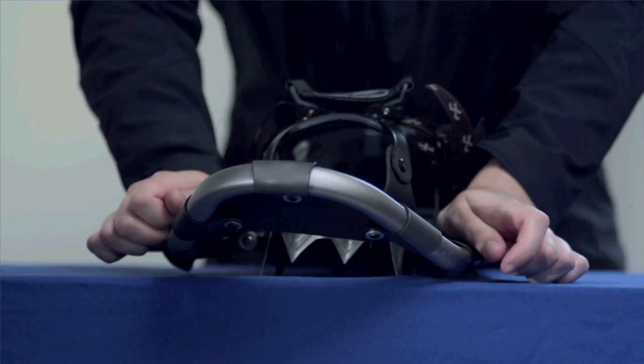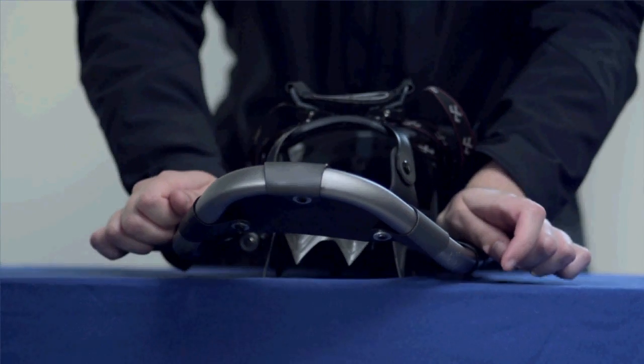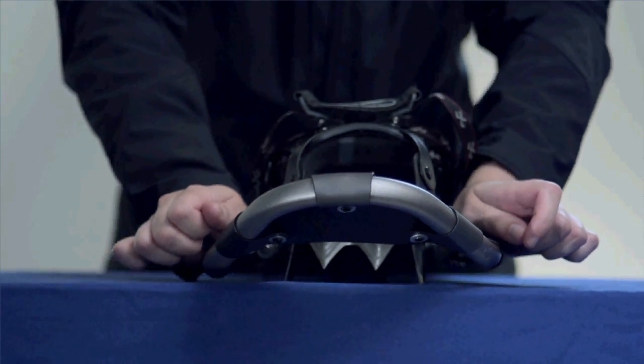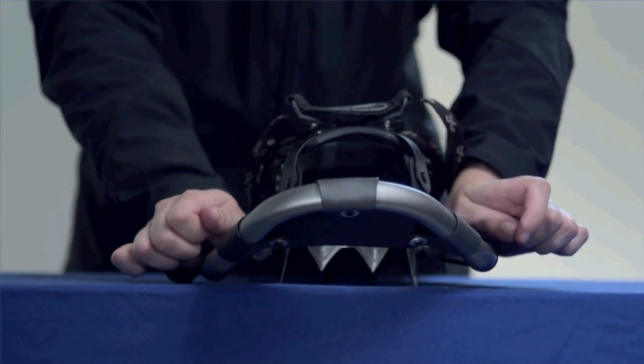The R2 pivot system is great for backcountry travel because it provides shock absorbing lateral flex, which allows you to keep a natural and comfortable foot position and provides solid grip on variable or side hill terrain.